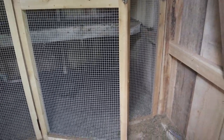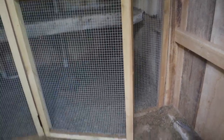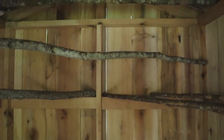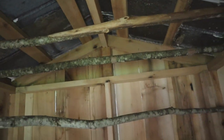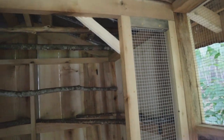We still need to get all that done. We put linoleum on the floor for easy cleanup — I still need to add more bedding. They love the perches. The guineas really like to perch high, so we put some perches up as high as we could into the rafters, and that's where they all go.